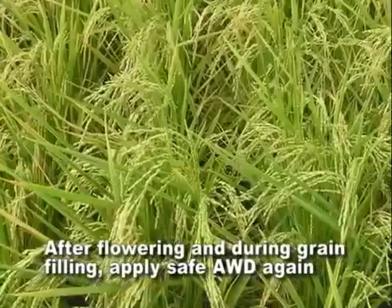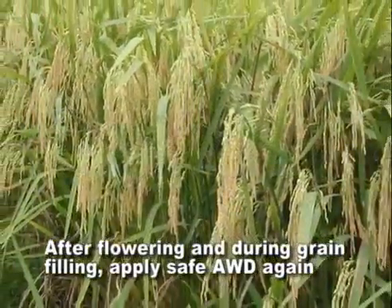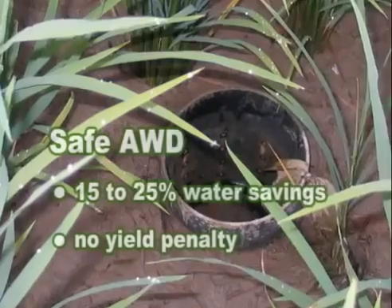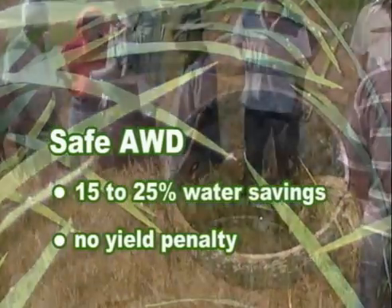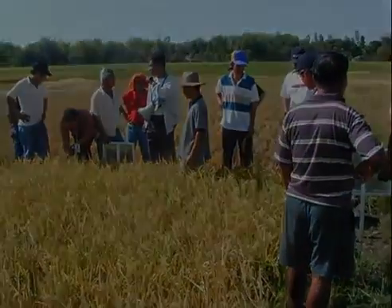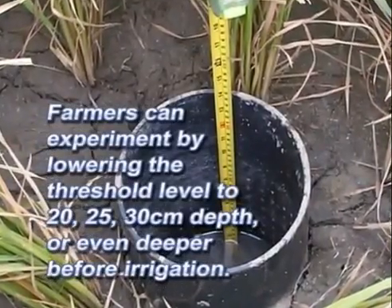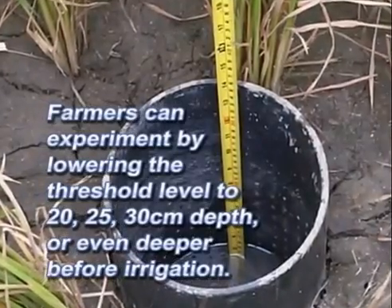After flowering and during grain filling, apply SAFE AWD again. In SAFE AWD, water savings may be relatively small, about 15 to 25%, but there is no yield penalty. Once farmers are confident that SAFE AWD does not reduce yield, they can experiment by lowering the threshold level to 20, 25, 30 cm depth or even deeper before irrigation.